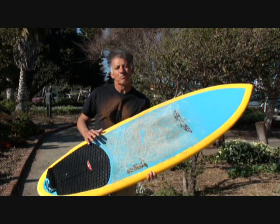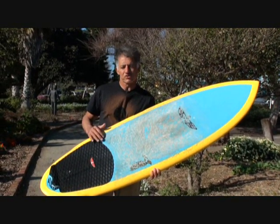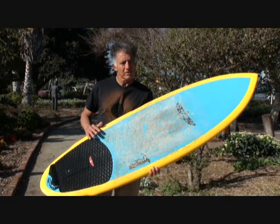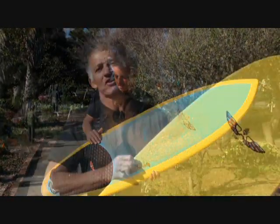So check them out. Go to BoardWorksSurf.com or check out Vonsol.com and see if you can take one of these out for a ride. You'll really like it. See you out in the water.